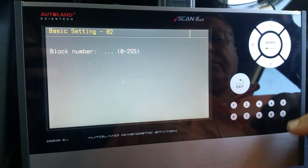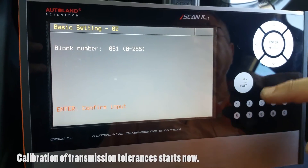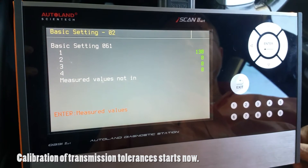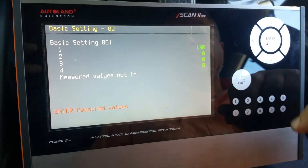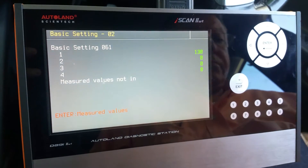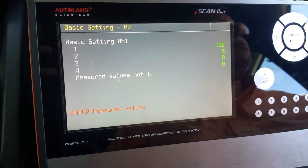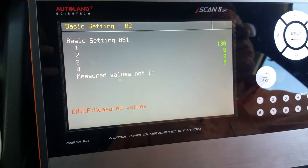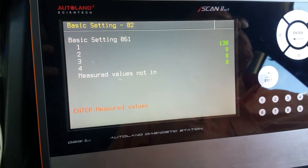We select basic calibration and enter the appropriate channel 061. Lines 1 to 4 are now showing numbers, indicating that calibration has started. The calibration will take approximately 3 to 4 minutes until it has been completed.